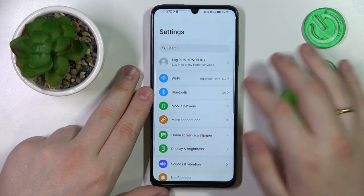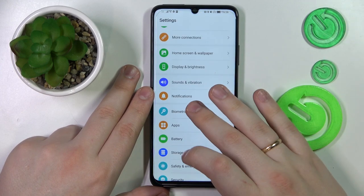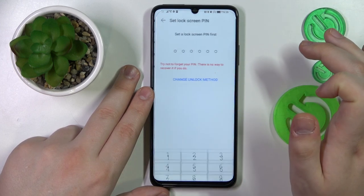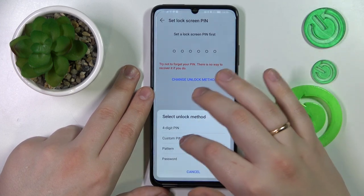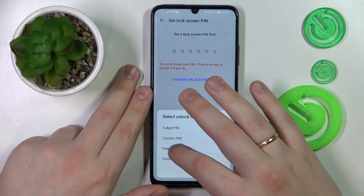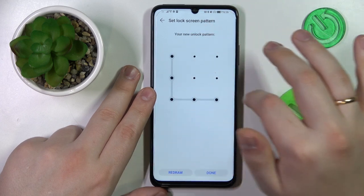To start off, I will demonstrate that you can set up the fingerprint recognition screen lock method. Open Settings, then enter the Biometrics and Password category, go for the Fingerprint ID option, then set the backup screen lock method to go alongside the biometrical one.